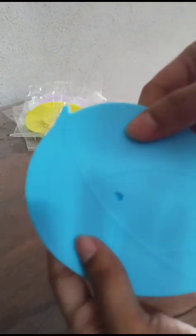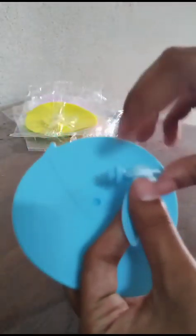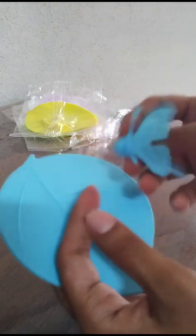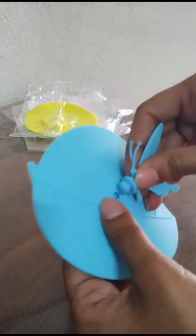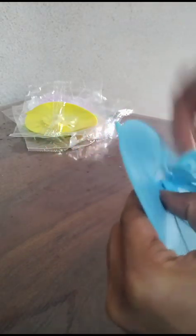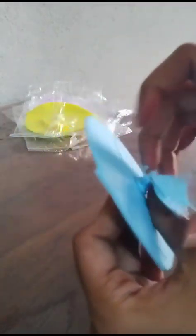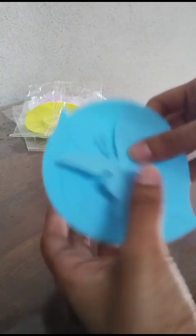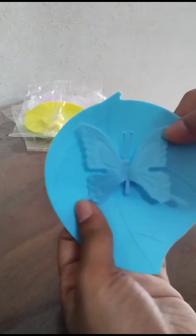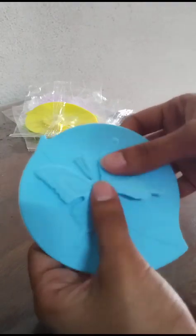This is the lid on top — this is the top side in a leaf shape, and this is the bottom side. This is the butterfly. You have to insert this notch into this hole. And this is the final look of the lid.